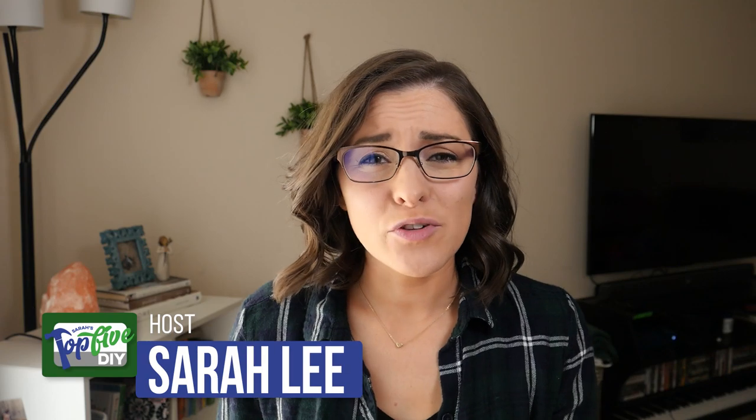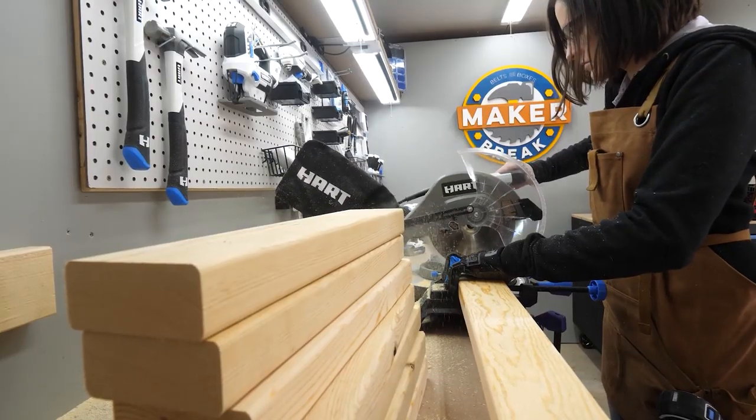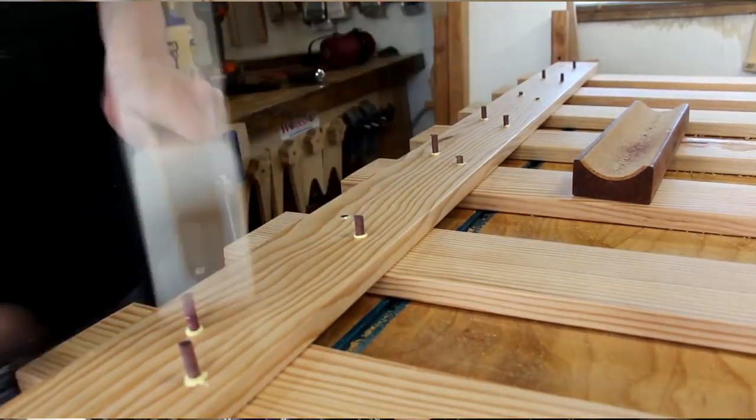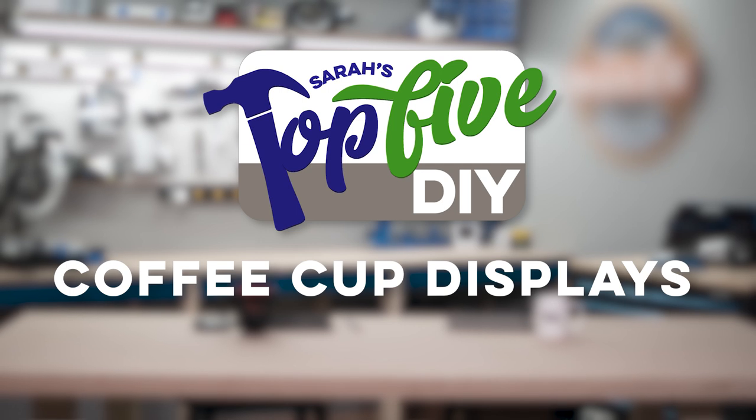Hey guys, I'm Sarah. Every week I comb through hundreds of DIY videos preparing projects for our weekly Makershow, Make or Break. Along the way, I find some good projects and some great ones, and right now I'm gonna share them with you. This is Sarah's top 5 DIY coffee cup displays.